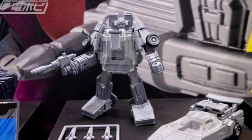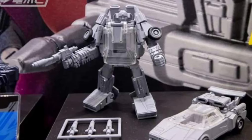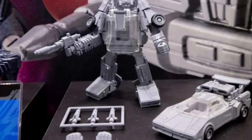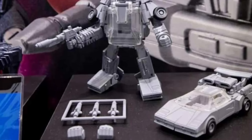Coming to us from Retro Toy Escapades via Hobby Dengeki, we have the new Missing Link Sunstreaker G1 version here. Some people like it, some people don't. I think this is pretty cool, actually. I kind of like the mold on Sunstreaker. I'm just really waiting to see what the paint application looks like.